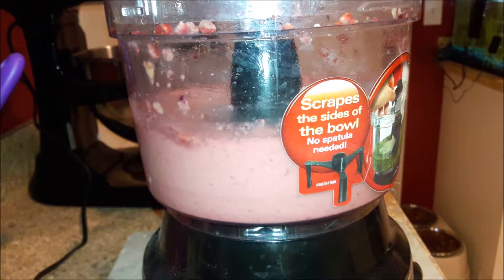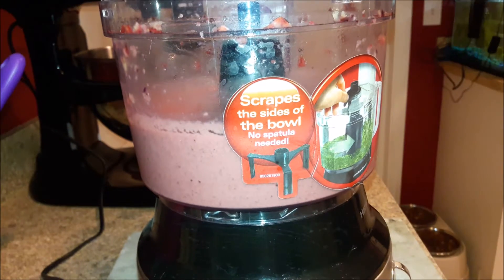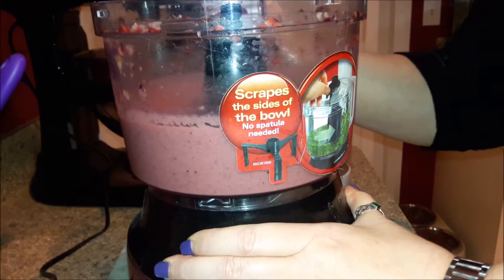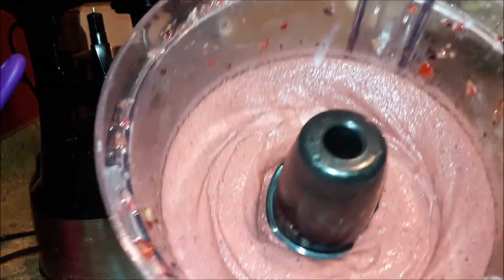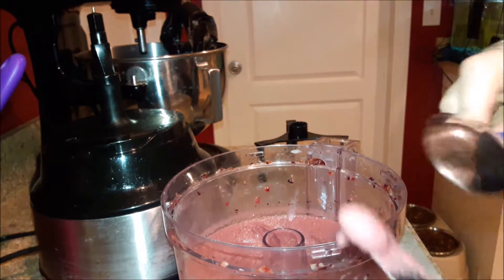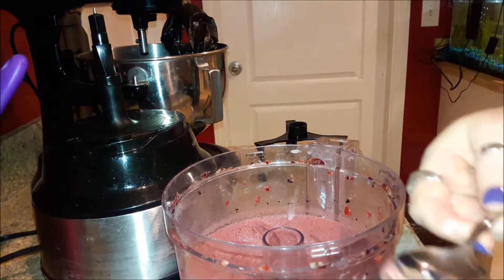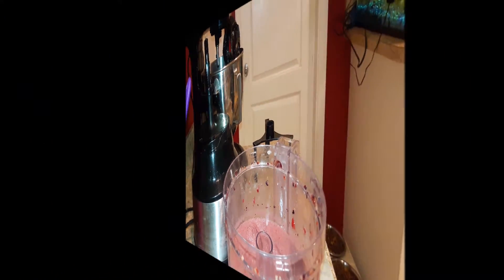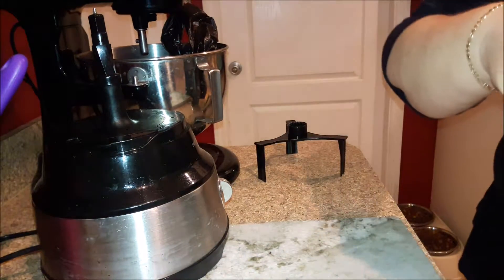I eventually turn it off and give it a little stir. You want to make sure if there are any chunky pieces you knock them back down and let it mix well all together. Then I remove the food processor bowl off the processing part, take out the blade, wipe it off into the bowl below, and serve it. This actually made two very nice servings of sorbet.